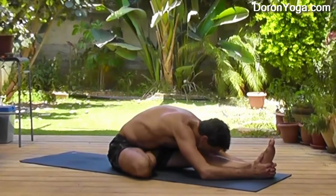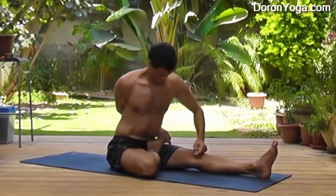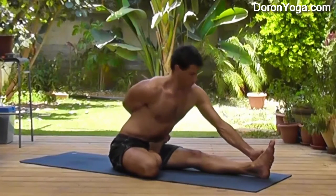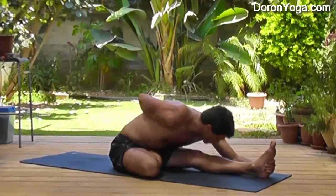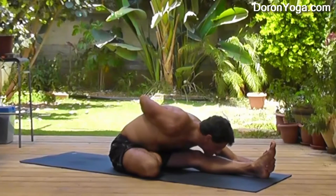Then I go into the half lotus and I come forward, lengthening the spine as much as possible for a forward fold. The full pose is done with a bind, so I'm taking the arm behind the back, taking my peace sign finger, holding my big toe — or you can use the whole hand — and then reaching forward. If you can't reach the bind, you can use a towel or strap, or just leave the hand in the air or even take both arms forward.